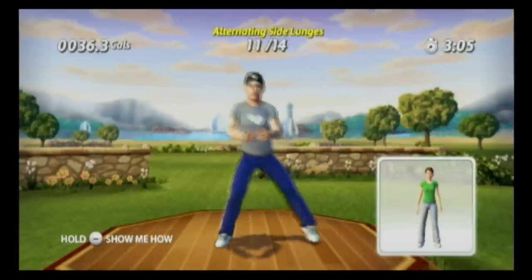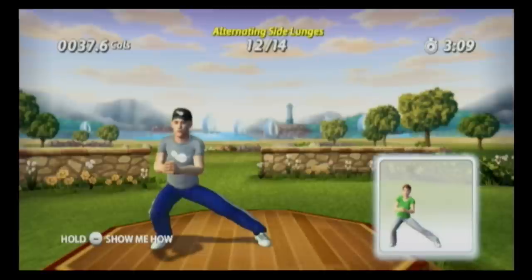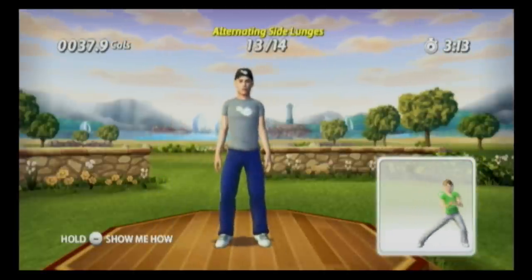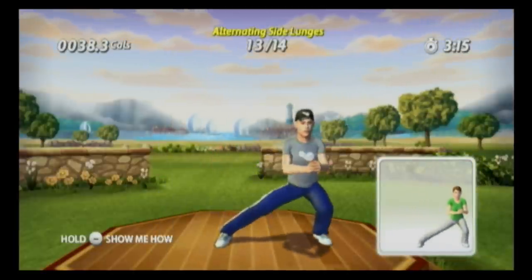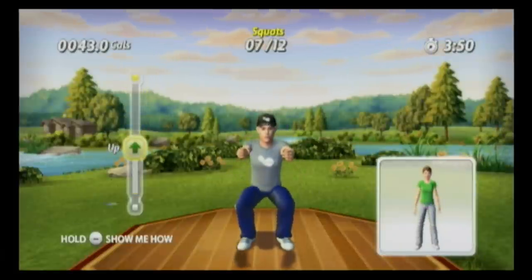Some of the exercises, like the lunges, have a serious delay from what you're doing to what you actually see on screen. Others do not — the boxing and the running in particular are very real-time. For the most part, it's surprising how well this thing actually knows what you're doing and how your form is.